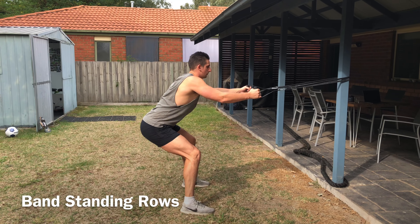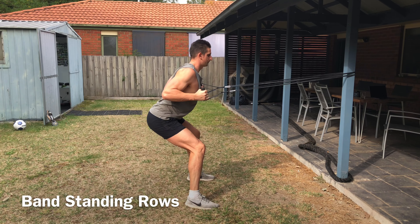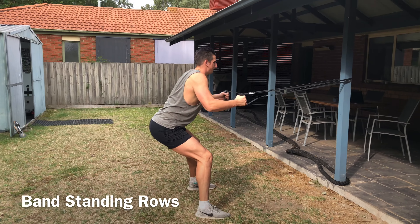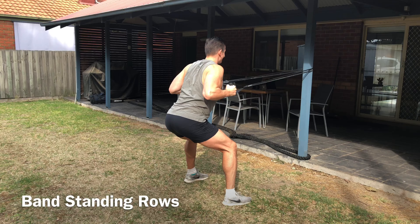We're doing a row with the band. You're going to attach it to an anchor point — just wrap your band around something. You can do this with the handles or just hold on to the band itself. Step back, and the further away you are the harder it is, so you can adjust your difficulty.